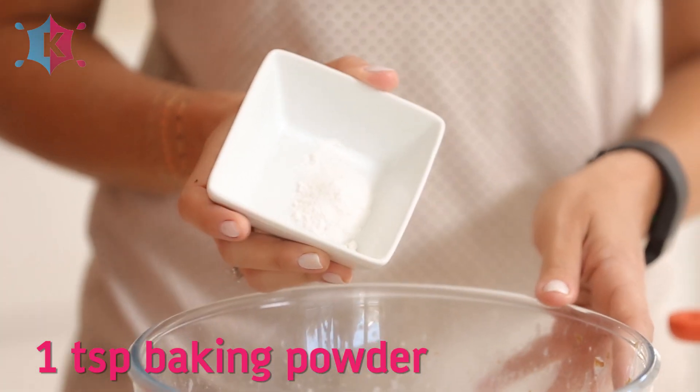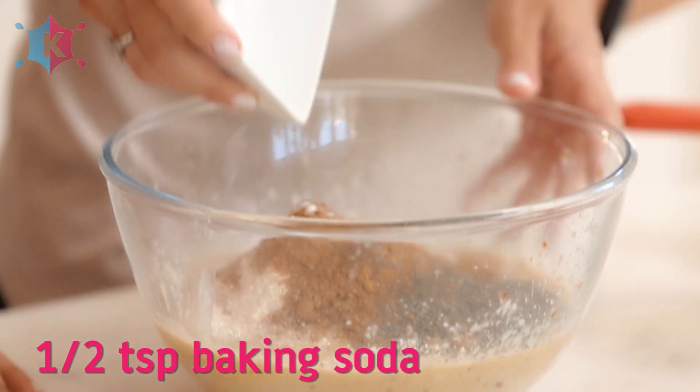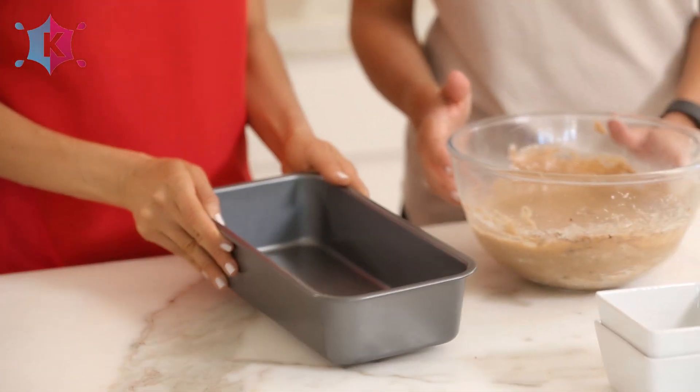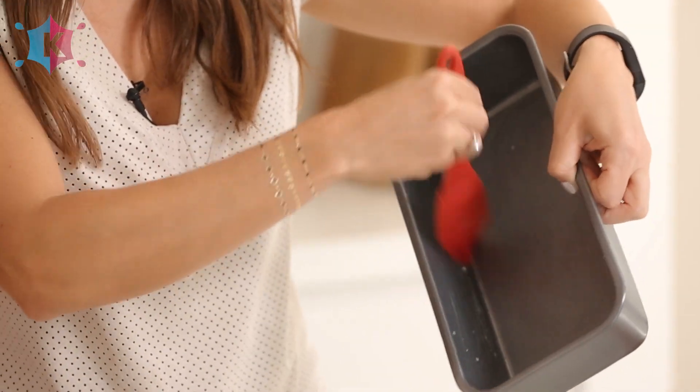A quarter teaspoon of Himalayan rock salt, one teaspoon of baking powder and half a teaspoon of baking soda. Once the batter is ready we're going to grab a loaf tin and oil it with coconut oil.